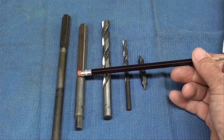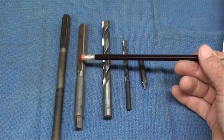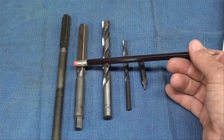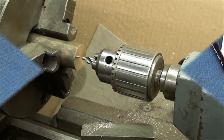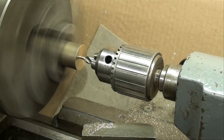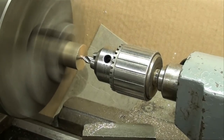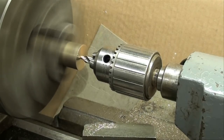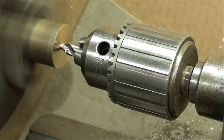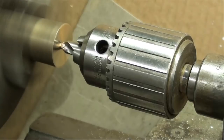I've got two reamers: a half-inch hand reamer and a half-inch chucking reamer. Some of you may only have a hand reamer so I'll show you how to do that, but I'm actually going to use the chucking reamer held in the chuck. My RPM is 600. We are now center drilling — go in about two-thirds of the way up the tapered part of the center drill. You don't want to break off a center drill because you'll spoil the work or have to cut the end off and start over.